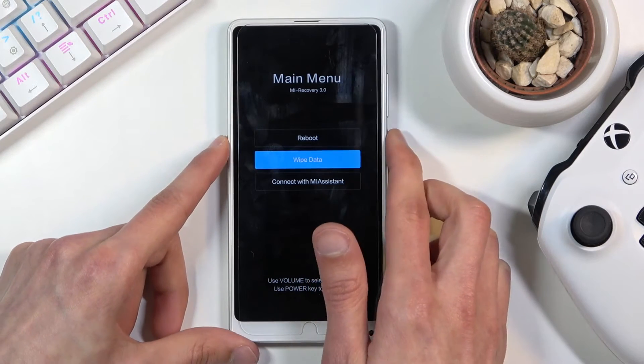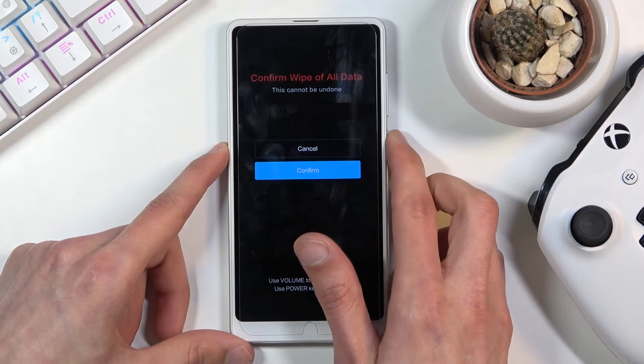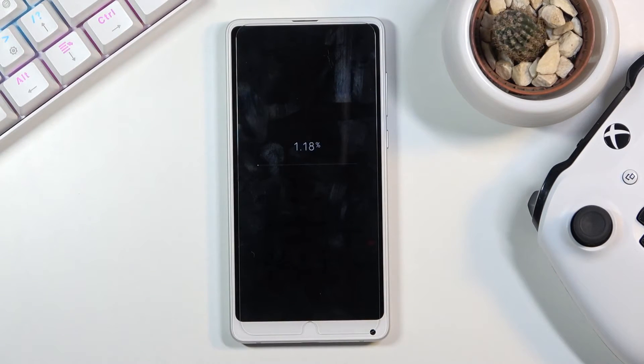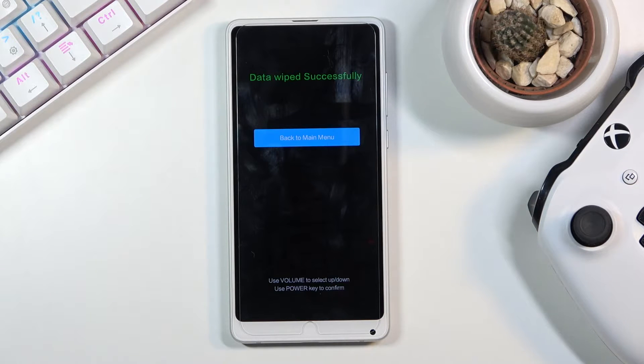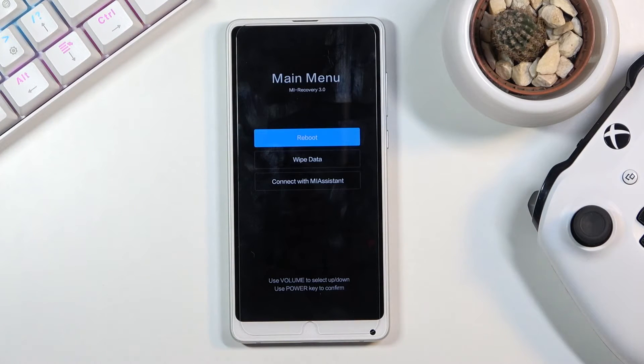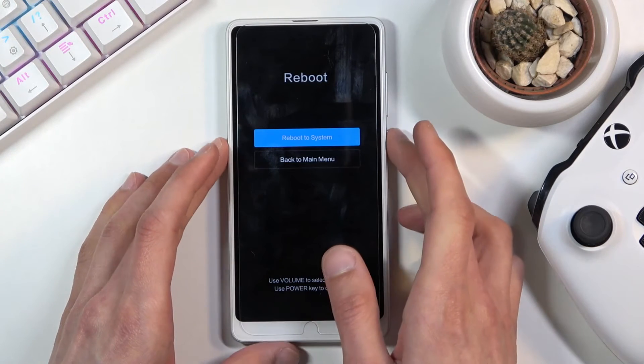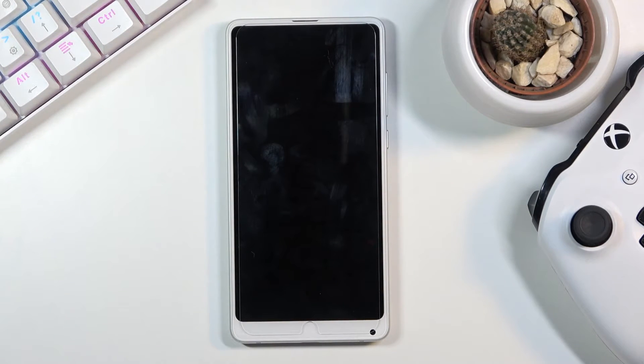Select wipe data, then wipe all data, and confirm. Before you confirm, be aware that doing this will remove all the data from your device. If there's anything you'd like to keep — pictures, videos, documents, music — you'll want to back it up beforehand, otherwise you will lose it. But if you've already backed up or don't need to, then go right ahead.